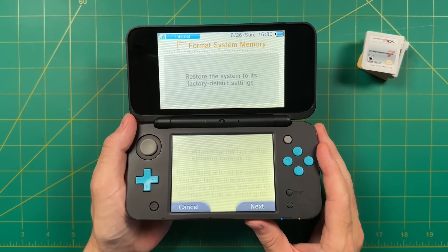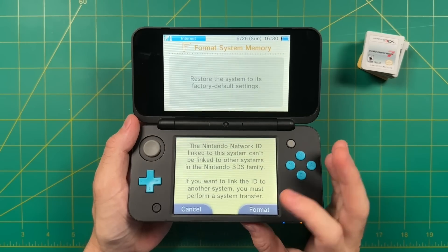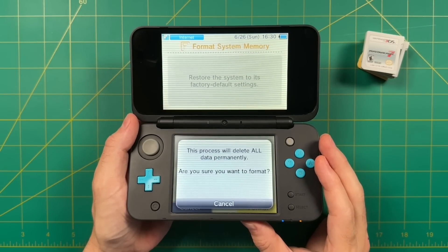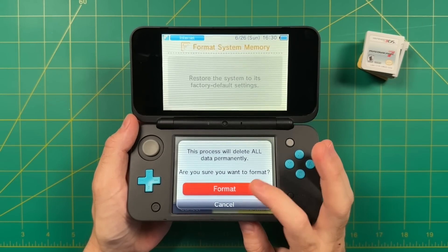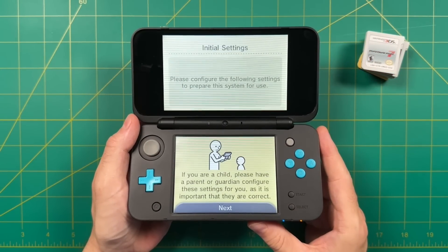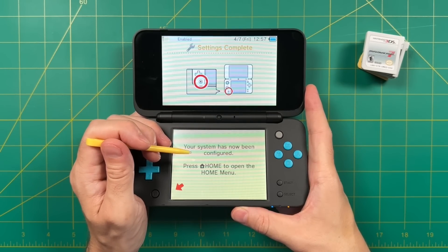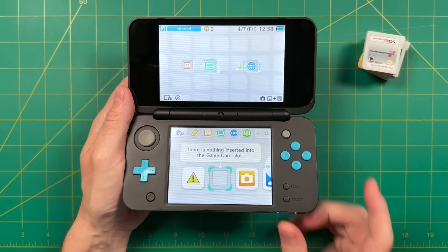My Nintendo online account is associated with this machine right now, so by wiping everything I won't have any of those associations and can just go nuts on the hacked console. To format the device, go through the settings and it'll walk you through the process. Once that's done, go through the initial setup and set up the Wi-Fi — but don't log into your Nintendo online account. Essentially we're going to start with a blank slate.